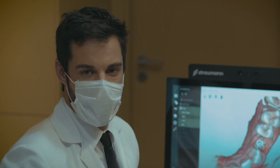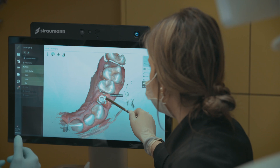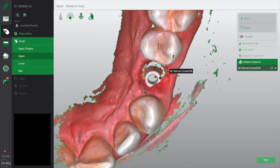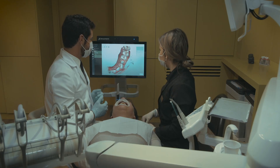Now it's time to validate our implant. We go to the tool and you can see that we selected the NC on the scan body — narrow platform. Then we go to the next step. And because we have an auto-cleaning tool, artifacts like the tongue and the lips will disappear automatically.